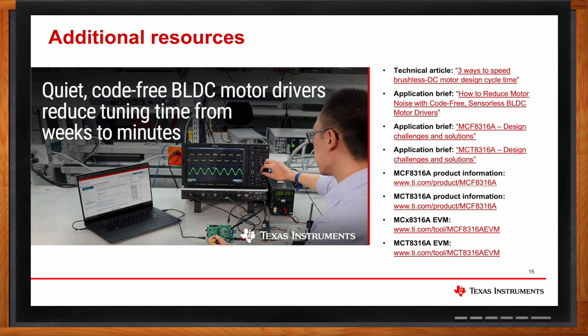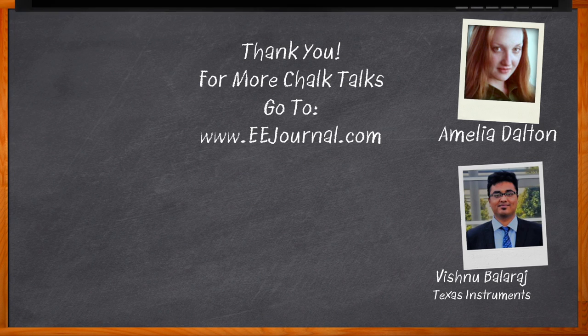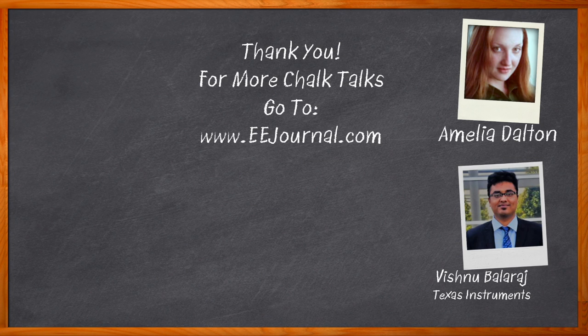Well, Vishnu, I think that's all I have time for today. Thank you so much for joining me. Thank you very much. And before we go, don't forget to click that link — there you can find even more information about this topic from Texas Instruments. For Chalk Talk, I'm Amelia Dalton from eejournal.com. For more Chalk Talks, head on over to the Chalk Talks section of EE Journal, or head on over to YouTube at youtube.com/eejournal.